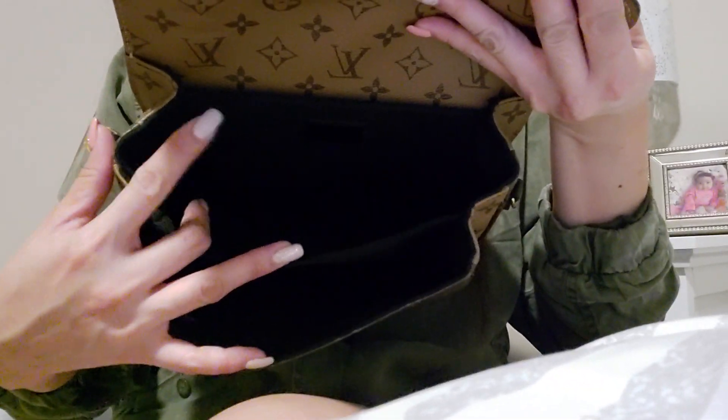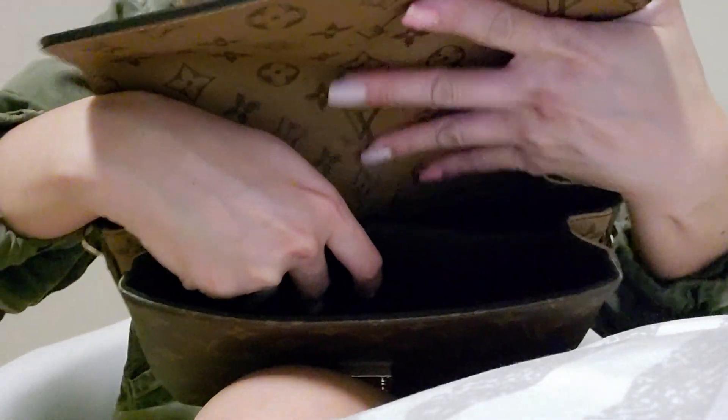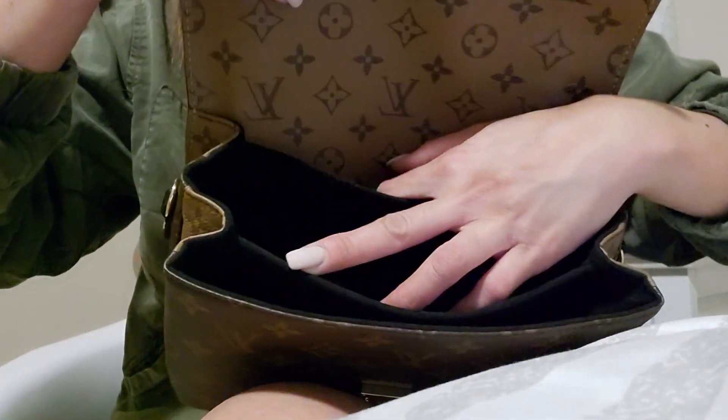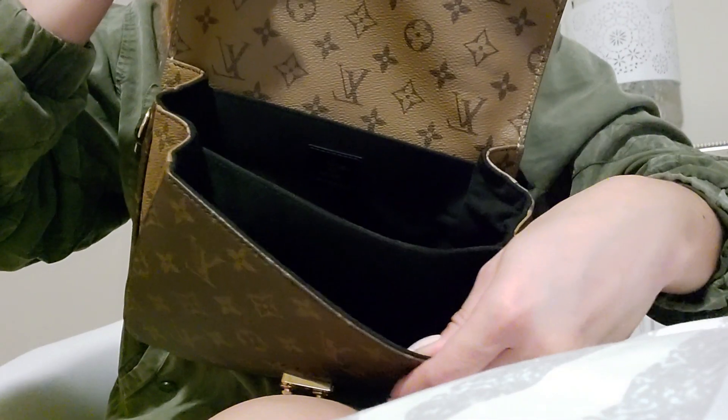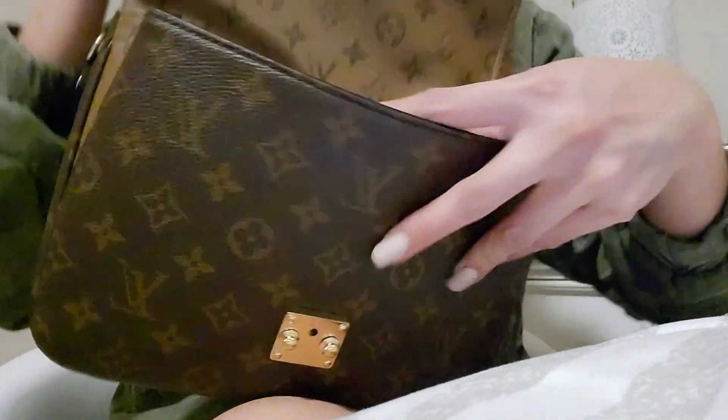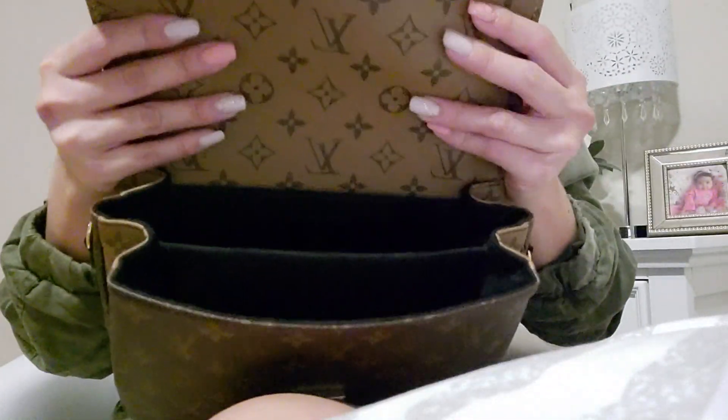So right now it's empty. As you already know, it has three compartments. The middle is the biggest one, then the front is fairly spacious, and the last one is just a slip compartment. I'm sorry it's hard to see because the interior of this bag is black, so I'm gonna do my best to show it to you guys properly.